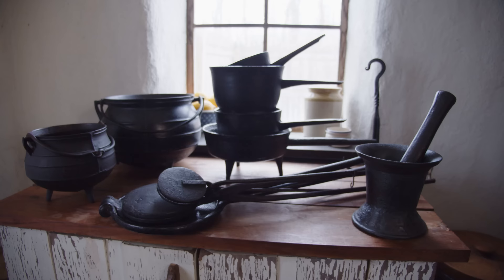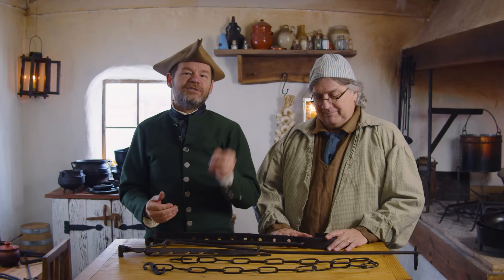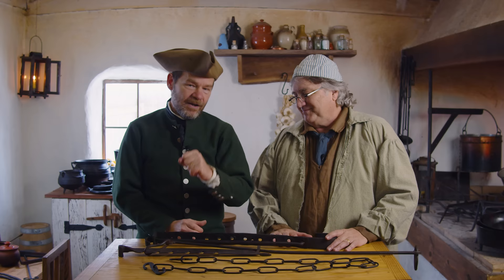Cookware in the 18th century is so different than cookware we have today. It's made out of different things and it's designed differently. We're going to be talking about 18th century cookware, how it's different from cookware today. We've got a wonderful guest here, Michael Dragu, who's been on the channel many times and he loves collecting 18th century cookware.